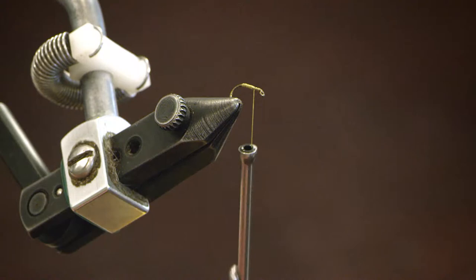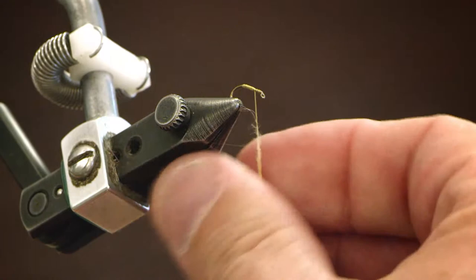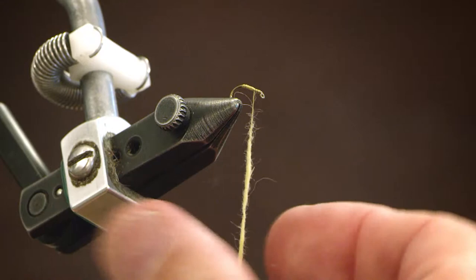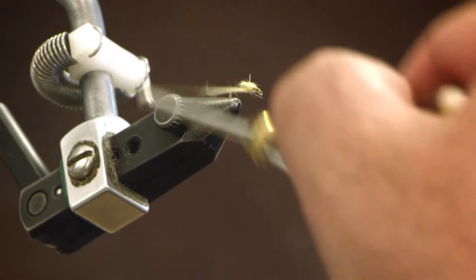I'm tying a yellow bodied crane fly and I'm using a wopsy beaver dubbing in yellow, and I'm going to create a thin abdomen on this fly. I'm wrapping this dubbing about three quarters of the way up the hook shank.